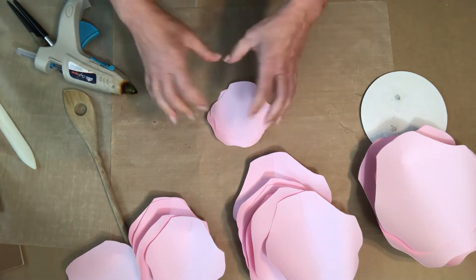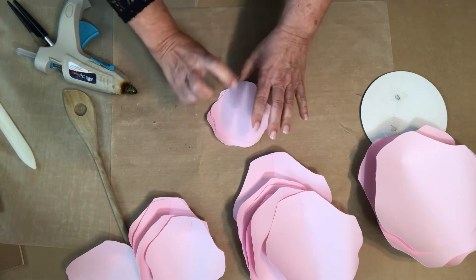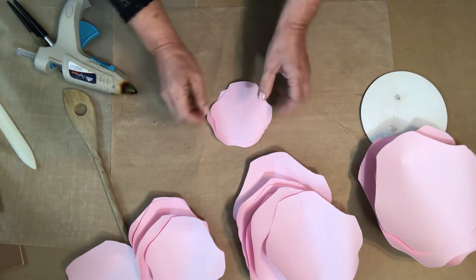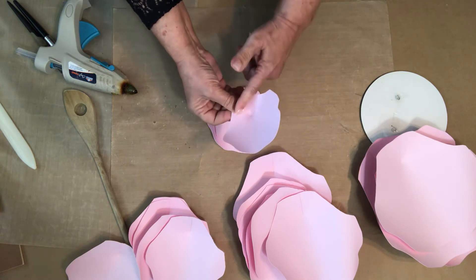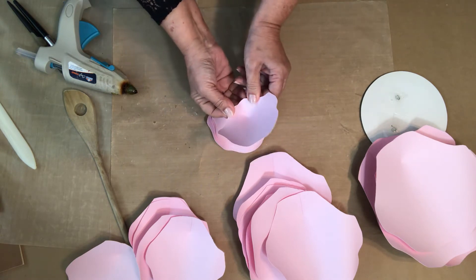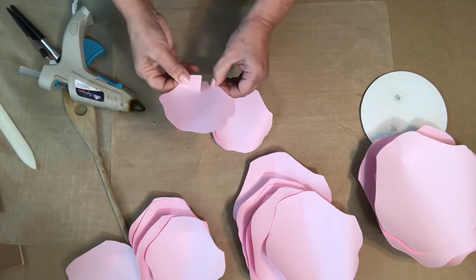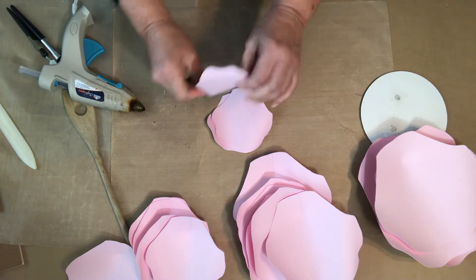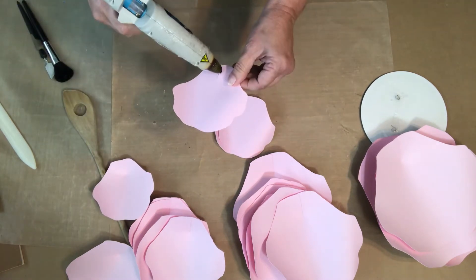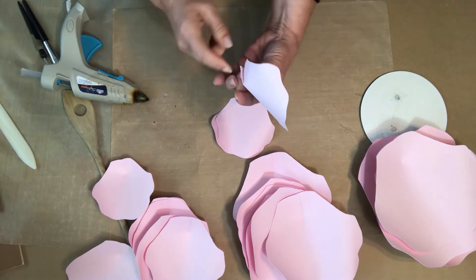Now the smallest ones — since the pom-pom has a base on it, you'll see it when we roll it. This layer needs to sit a little bit higher because you don't want to see the base, so you want it to cup a little more than the other layers. Pull it over a little bit more so you really get that cup.